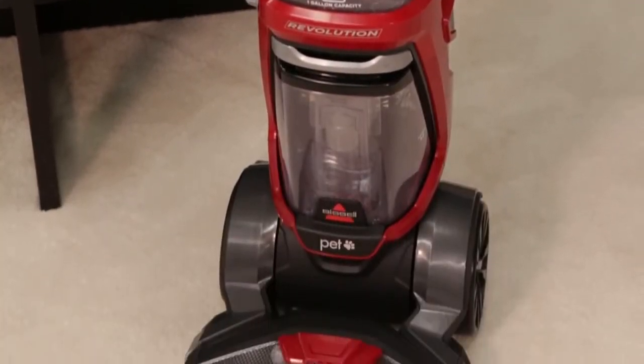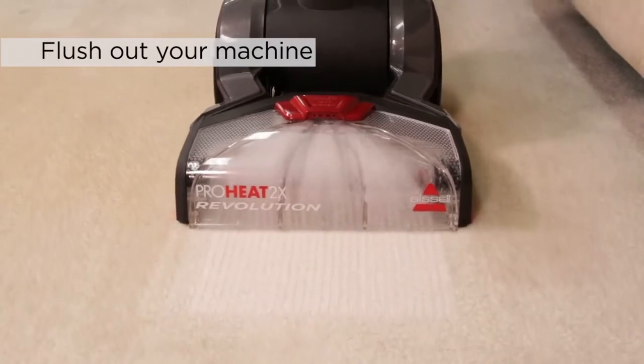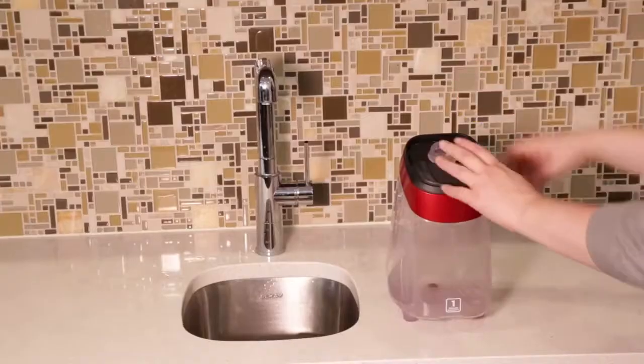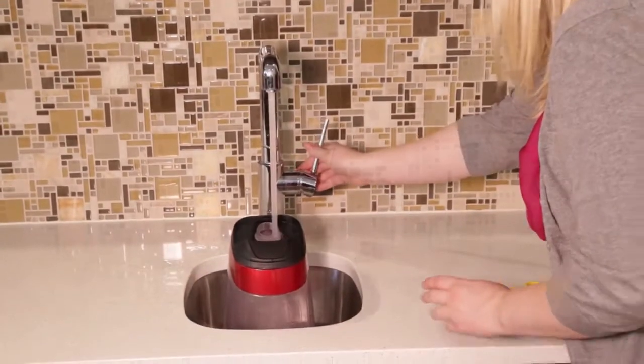For best performance, it's important to maintain your machine. Once finished cleaning, you'll want to flush out your machine. To flush out your machine, fill the tank with warm tap water and then empty it all to rinse.